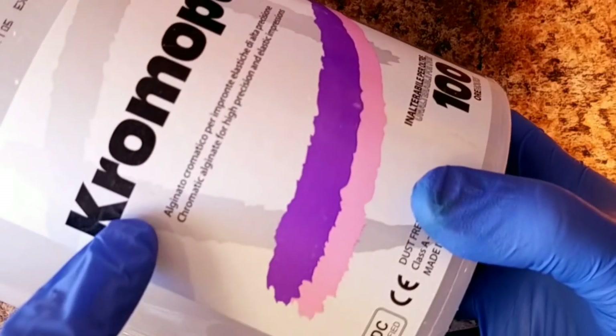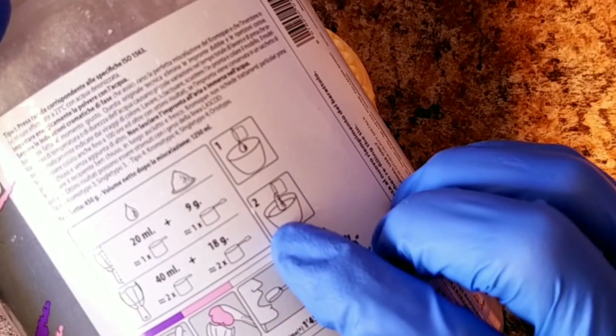I like to use Chromapan. Most people use it just to take impressions. Follow the directions on the back — it's pretty simple.